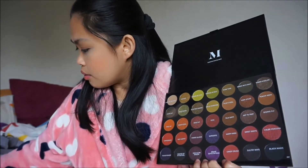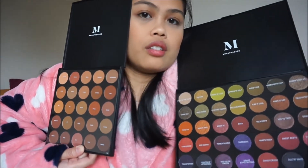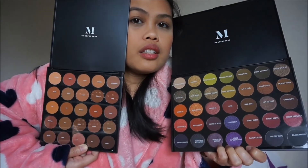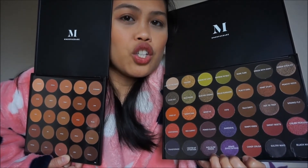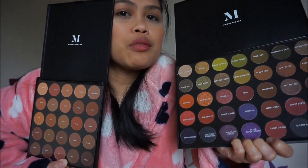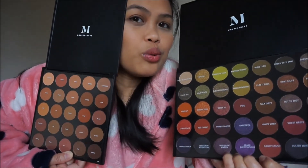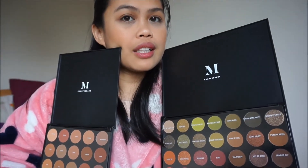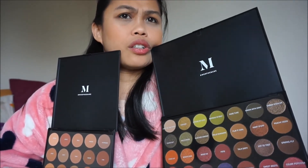So this is it guys — the other one too. They have a shindy! So this is my unboxing with Murphy, hashtag Murphy babe. It's a 35-shade and a 25-shade eyeshadow palette. I'm really excited to play with the colors! I got both for 20 pounds total and I found it on my Facebook feed.